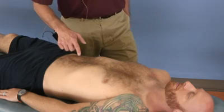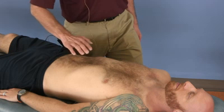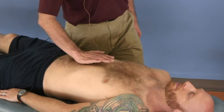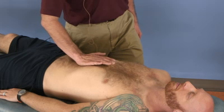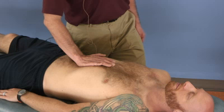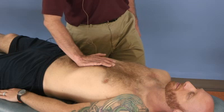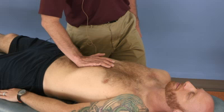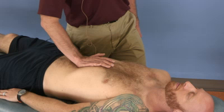The next technique is the abdominal pump for lymphatic fluid. You want to use the heel of your hand and contact below the xiphoid process in the solar plexus area. This is a very delicate area, so not a lot of force is needed. You want to gently sink your hand posteriorly towards the spine.